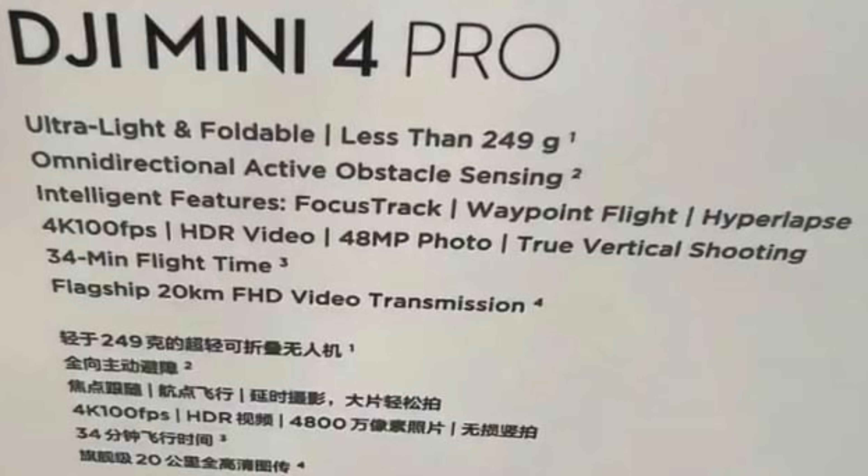Looking at the specification photo, we have: ultralight unfoldable at less than 249 grams — absolutely expected. Omnidirectional active obstacle sensing — I would fully expect that as well, in line with my expectations. Intelligent features: focus track, waypoint, and hyperlapse. Waypoints are one of the major features that will come on the DJI Mini 4 — it's the obvious natural progression and one of the most requested features.